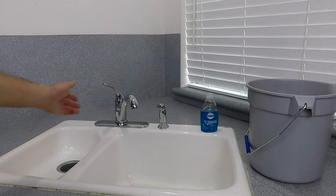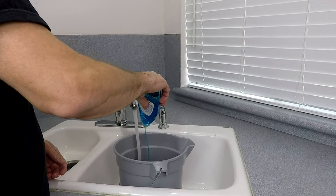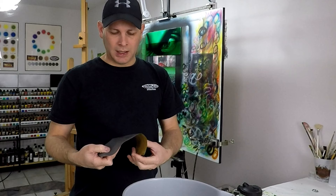It all starts with water. I'll fill up a bucket with some water and add a little bit of Dawn dish soap. The dish soap helps to keep your sandpaper clean and keeps it from getting gummed up with the clear that you're sanding off the vehicle. The way this process works now is I only use one grit of sandpaper — I only have to sand the vehicle one time. I'm using 1,000 grit, and it's a good idea to allow your sandpaper to soak in the soapy water for about 10 to 15 minutes before you get started.